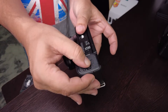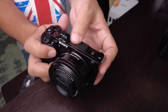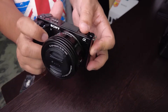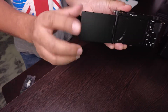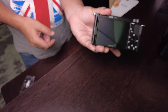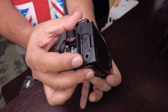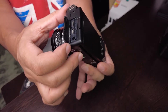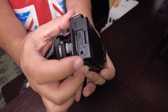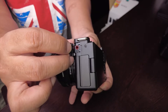This is the battery compartment. Now we will put the memory card in. This is the microphone and flash. You can put it on the phone. This is the Type-C USB, micro HDMI, and headphone port.